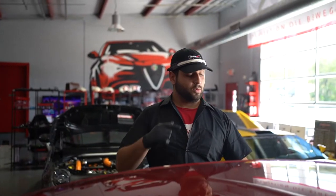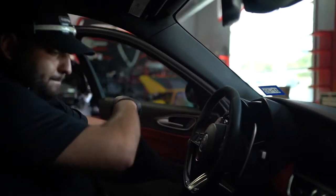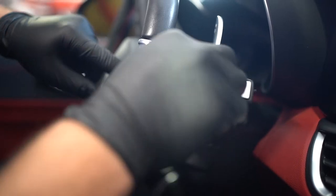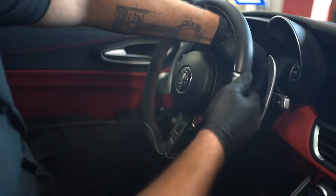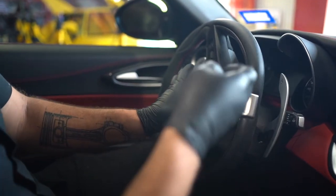Now that the battery is disconnected we can release the airbag. On the bottom of the steering wheel here you can see this hole — this hole is the spring that you need to use to release the airbag. You can use a five millimeter Allen key. Just like that, the airbag is out.